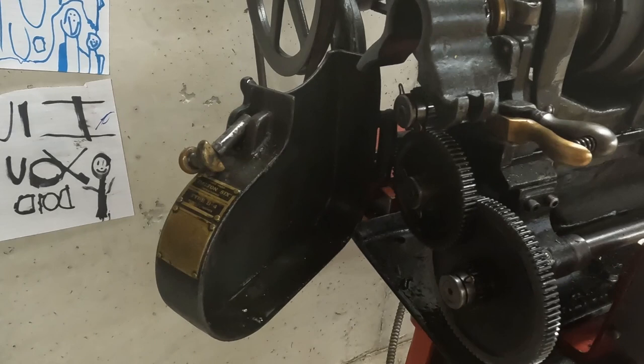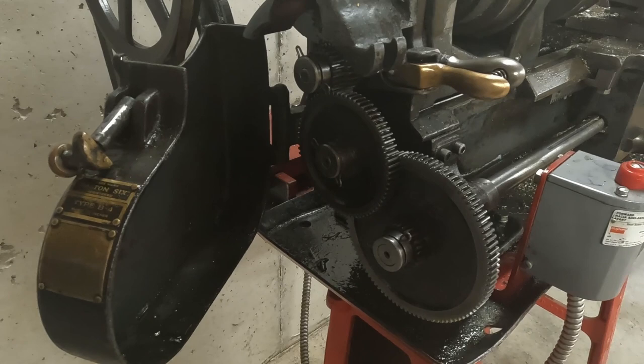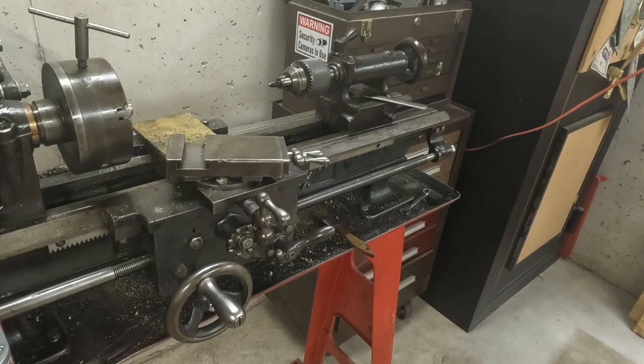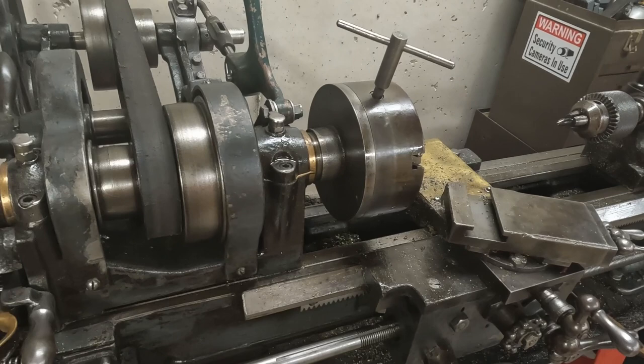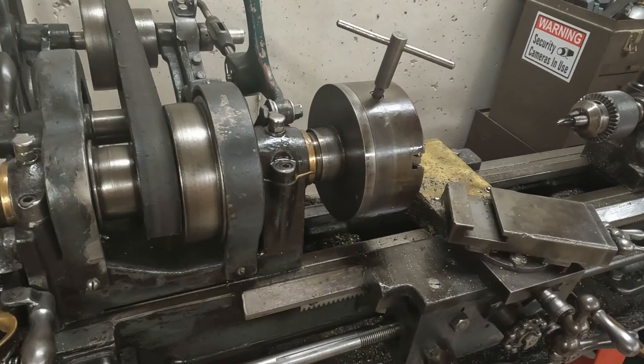Here you can see the end gears — you can change these gears out to change the speeds on the forward feed shaft that pulls the saddle along. Down here you can see the motor, which drives the countershaft, which then runs this. In the old days you would probably see in factories this pulley being driven by an overhead belt. I just thought you might enjoy a look at this old girl.